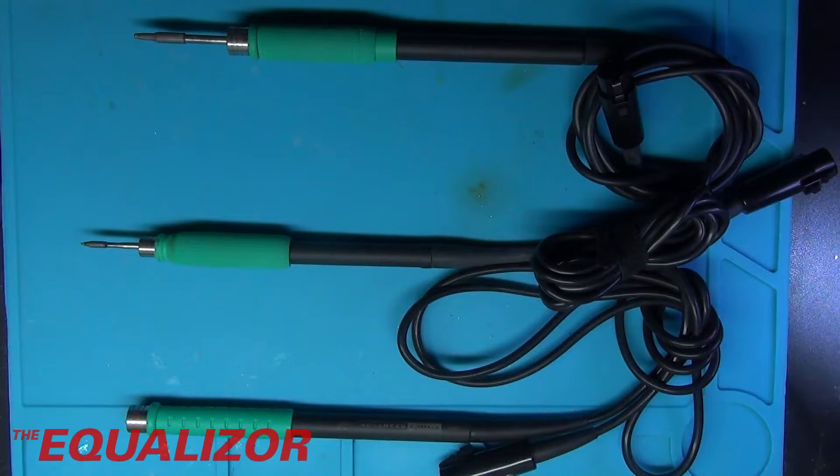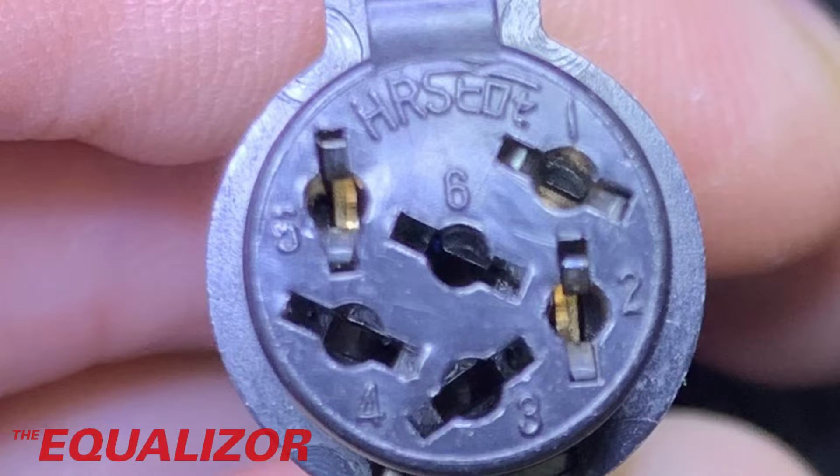Let's have a look at the actual proper JBC 245 handpiece. We can tell this is not a clone because unlike the JayBe handpieces, this actually has the Hirose markings on it at the top. As we can also see on this one, pins 1 and 2 are populated, and so is pin 5, but pin 6 isn't either.